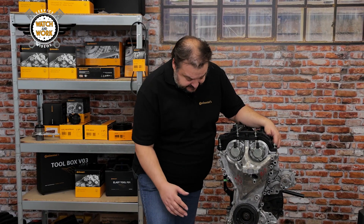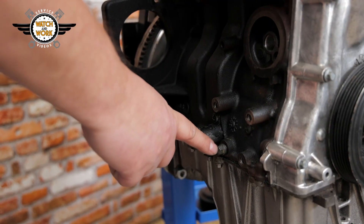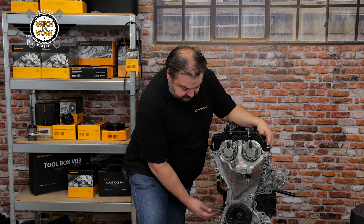We need four tools when setting TDC at cylinder 1. There is a bolt here on the side which I'm about to unscrew and then I'll screw in a locking pin.